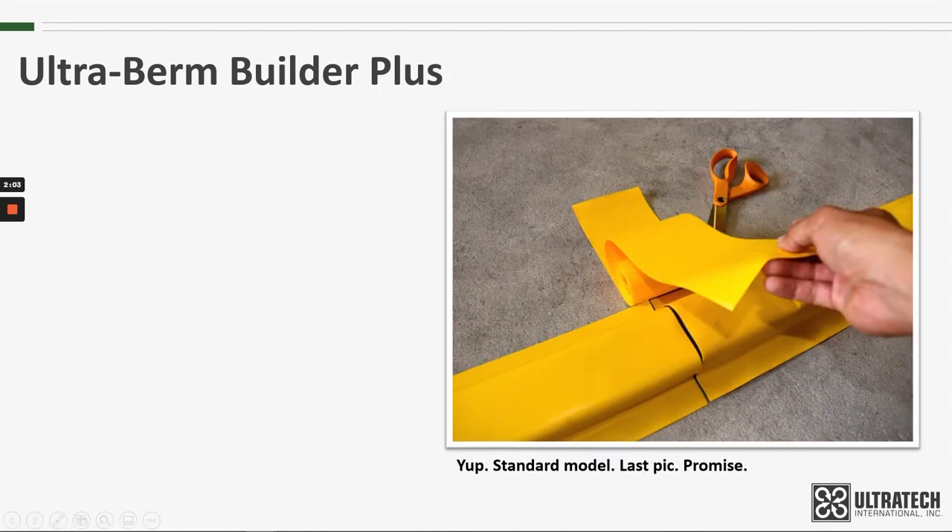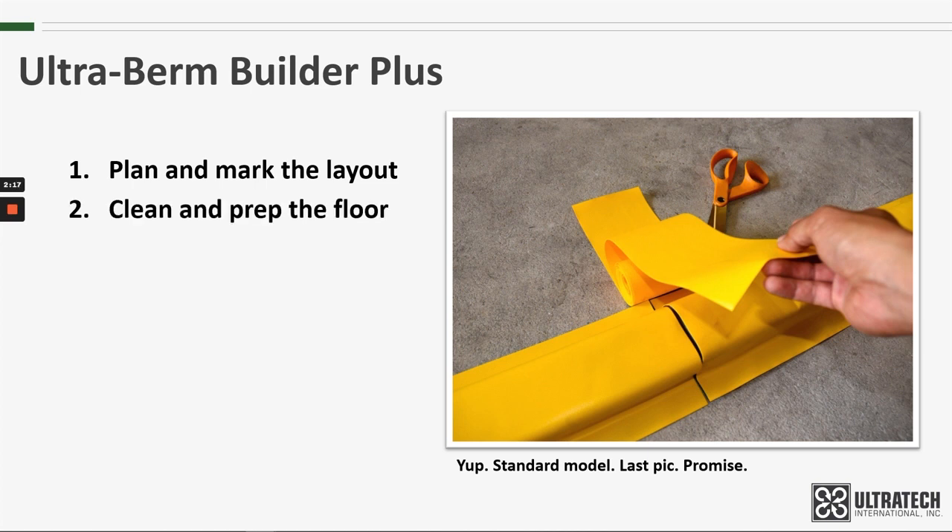Installing the berm is a fairly straightforward process. First, plan and mark the layout — using tape and/or chalk lines, mark where the containment area will be. Then clean and prep the floor. The floor should be clean, free of oil and grease as well as debris, and any cracks or holes will need to be filled in prior to installing the Burn Builder.